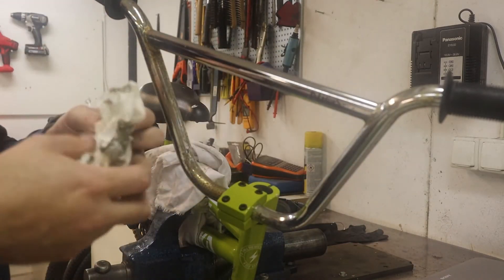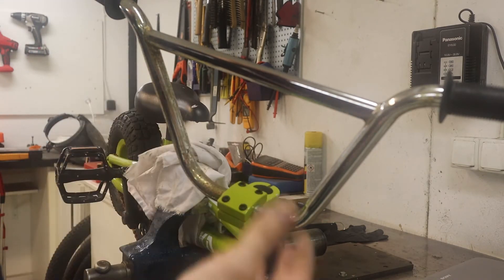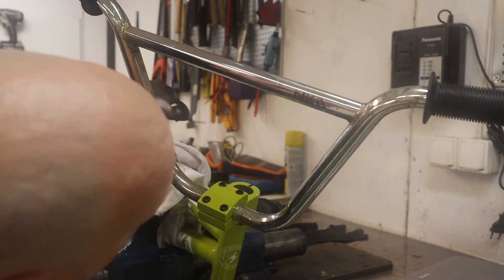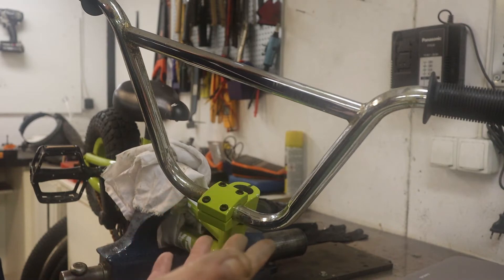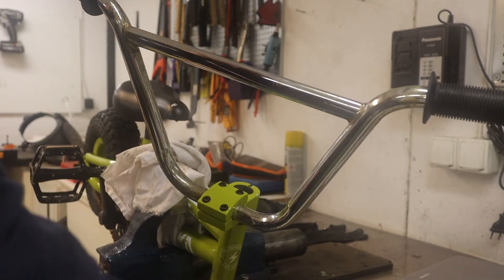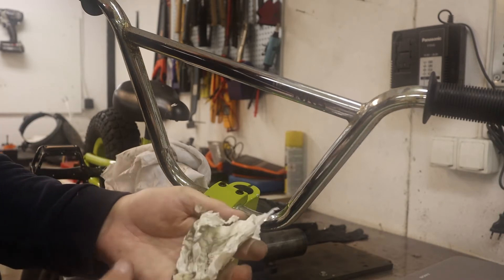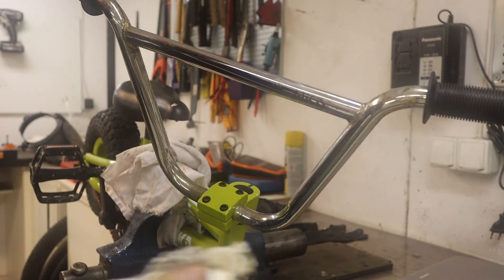It's not a permanent fix — it's gonna rust again — but at least you can keep it clean and it will stay looking good a little bit longer. Turned out pretty good. I just thought I would share it with you. Some of you might say 'I've known this for years' — well, good for you, but not everybody knows it. It is useful.